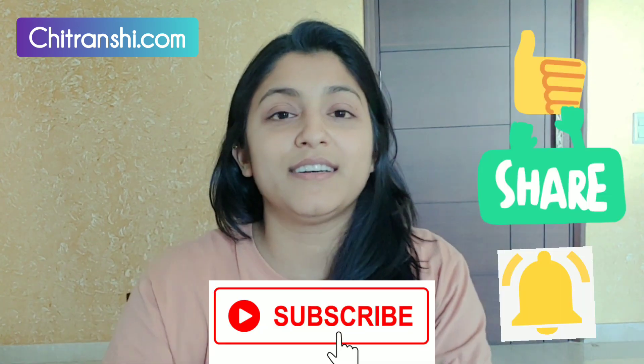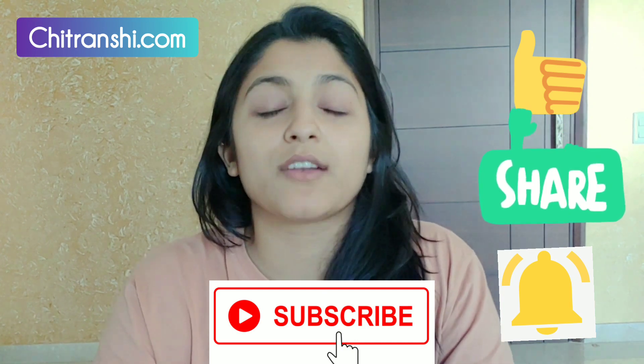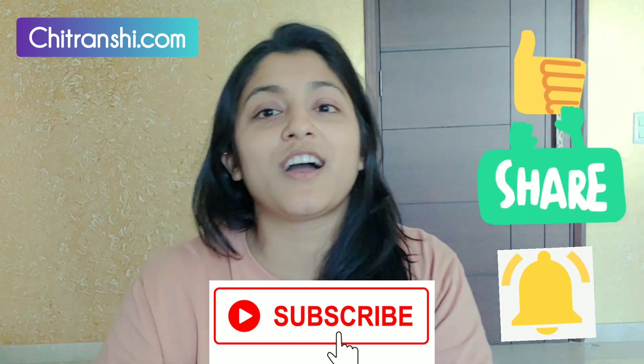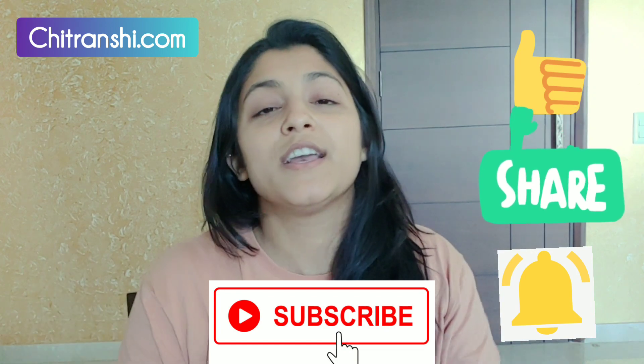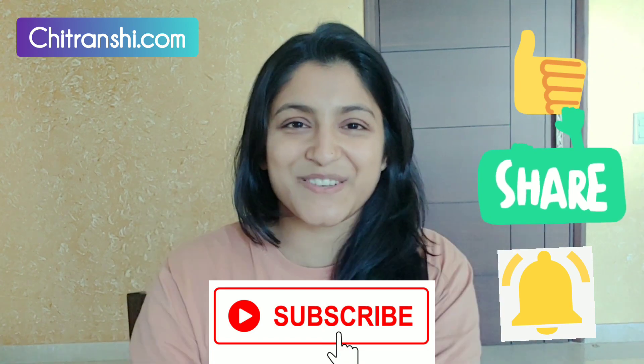Do let me know how my hair mask and hair oiling worked for you. Don't forget to subscribe to the channel, press the bell icon, share the video, like and comment, and tell me if you want to see any other ideas or videos — I will try to shoot them for sure. Alright, bye, I will see you again!